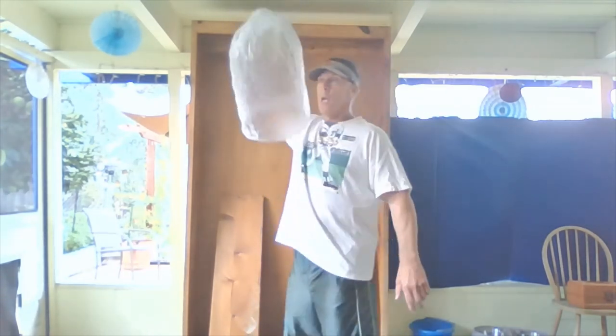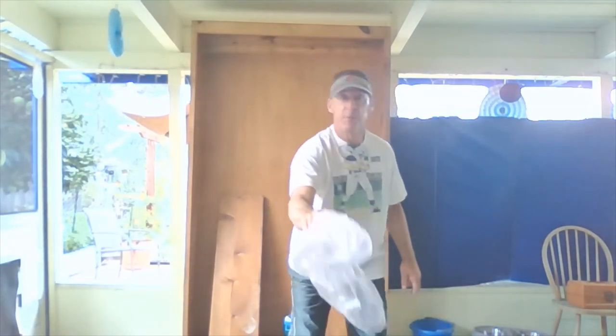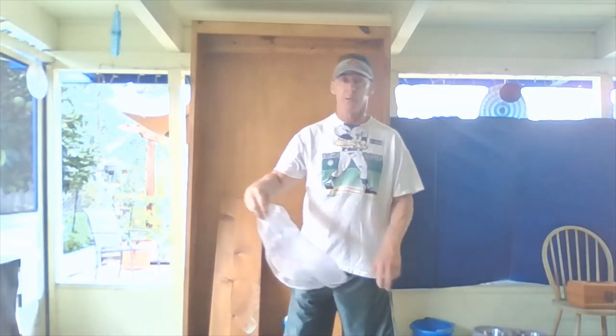Next we're going to do a turn. I'm going to hold it in my favorite hand, toss it up — remember, we release it above our head — let it come down and do a turn. Round motion, turn, and you still have plenty of time to catch it. I'm outside so I'm affected by the wind, but if you're inside you won't be. Make sure there are no fans on in the room, or the plastic bag or scarf will go crazy.